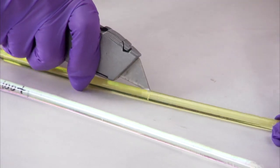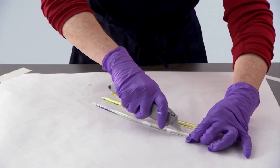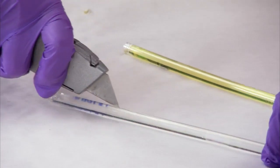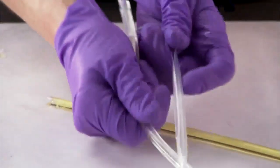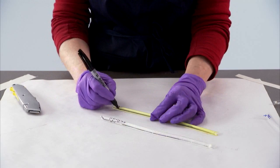After allowing the samples to cure for 24 hours, take a sharp blade and carefully cut through the top plastic layer of the straw from top to bottom. Split the straw at the cut. Slightly bending the straw will allow you to peel it off the hardened adhesive. You can again mark the samples if needed to identify them.